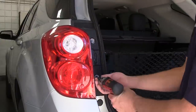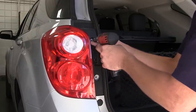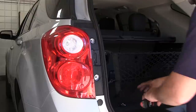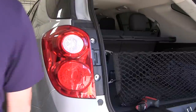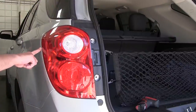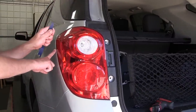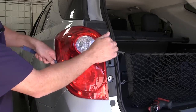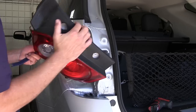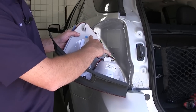Then we'll remove the two screws. Once our fasteners are out, we'll go ahead and pop the tail light assembly out. Note, it can make it easier if you get in front of the tail light assembly with a flat blade screwdriver, or we're just going to use a plastic pry tool and pop the tail light assembly out — be careful not to break those two alignment tabs underneath.